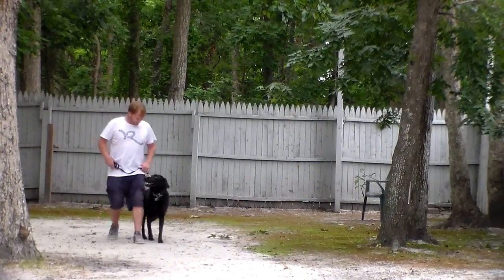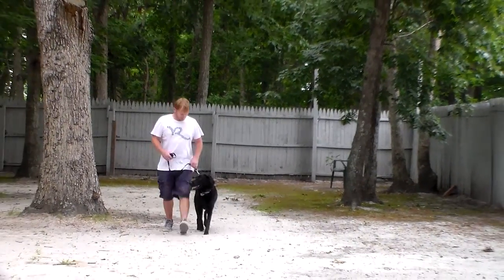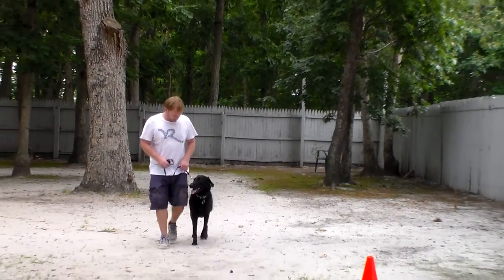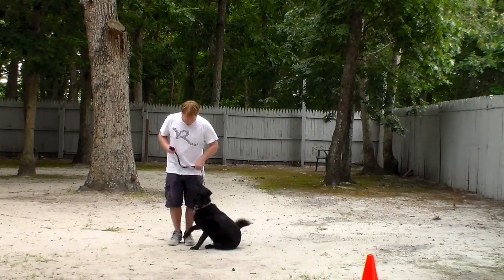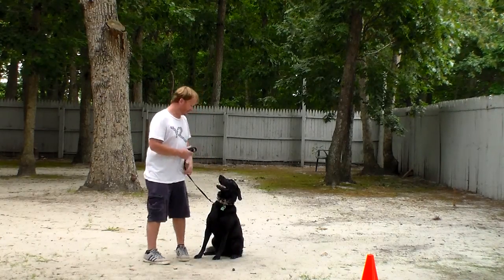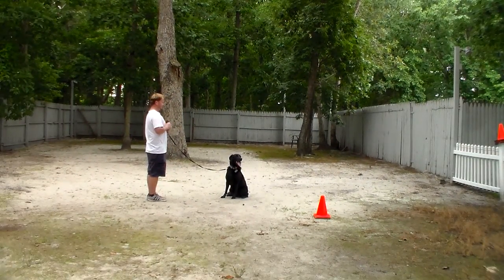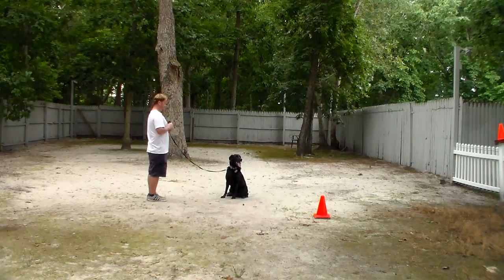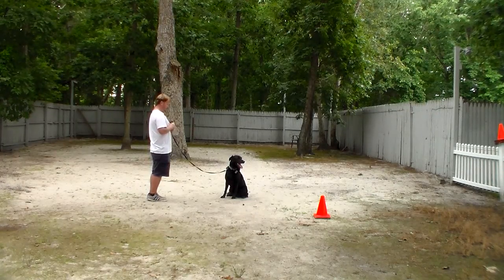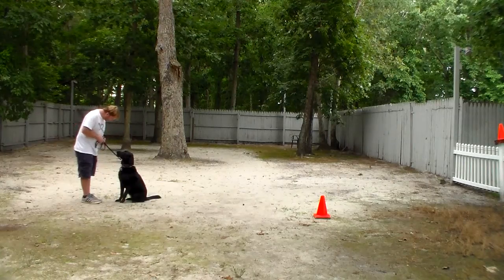She's healing beautifully with Rich, staying right with him. She's focused on him, and each time he stops she sits nicely and automatically. She's got some spunk to her — she's an ornery little teenager — but you go back to making her do it correctly. Don't let her get out of it. Now this time, instead of returning all the way back around her, Rich is going to demonstrate the recall, or the come, command.